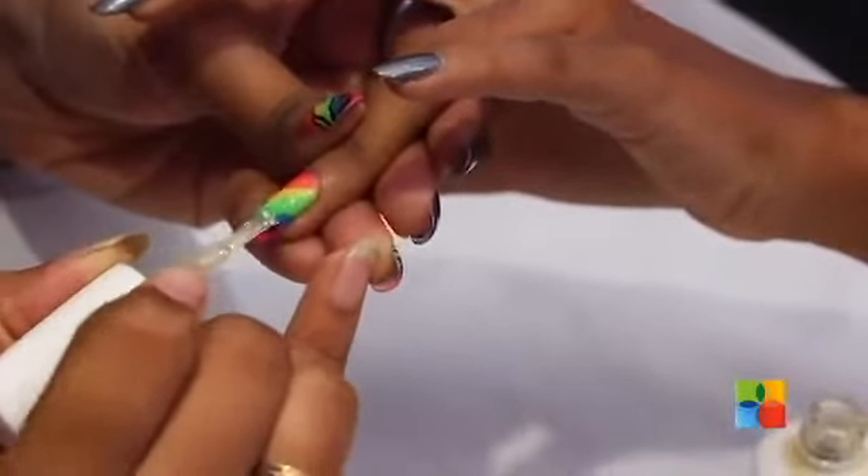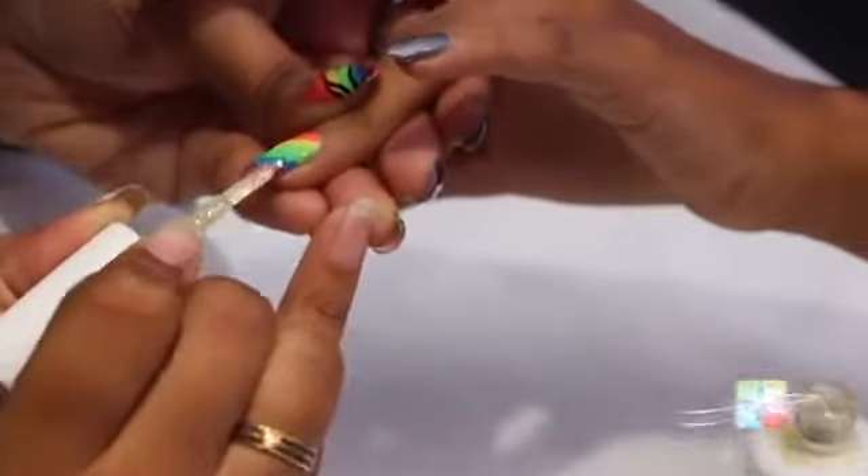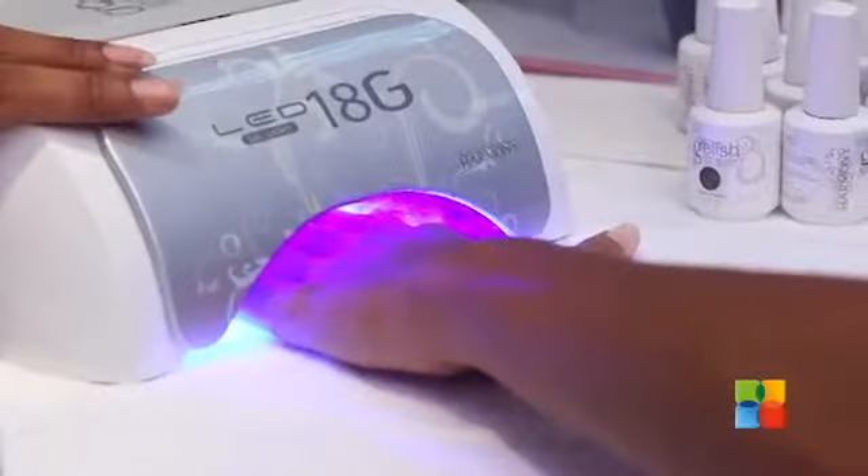Now I am going to be giving a touch of glitter to the ring finger. After curing the glitter, I am going to be applying a coat of Top It Off on all the nails.